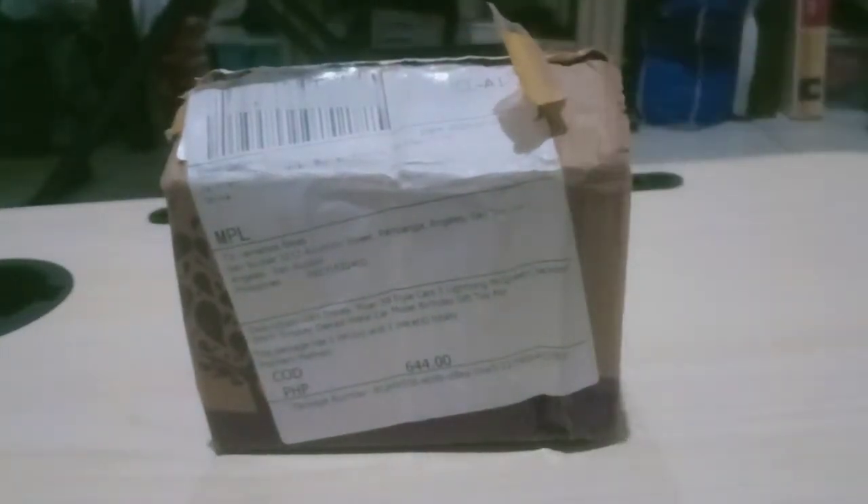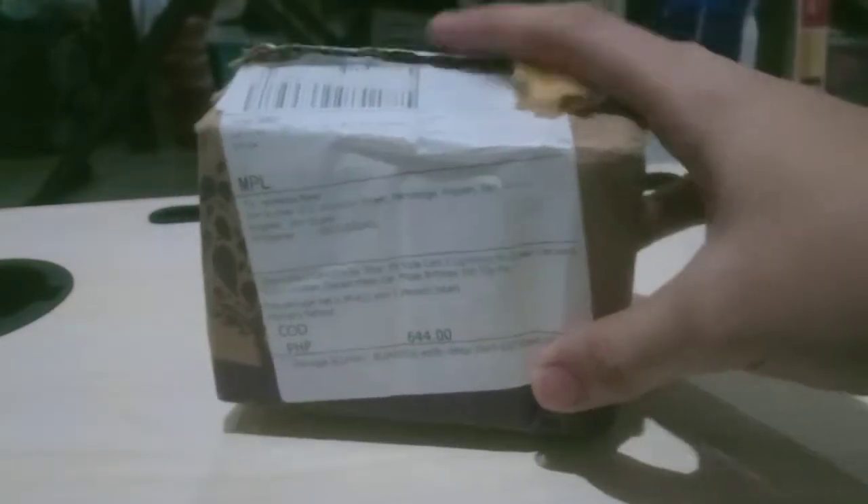Hi guys, this is the PixiePixerCarsover again. Today I will be reviewing Yellowbird, which is in this box. I pretty much ordered it online — I don't really have this character yet.